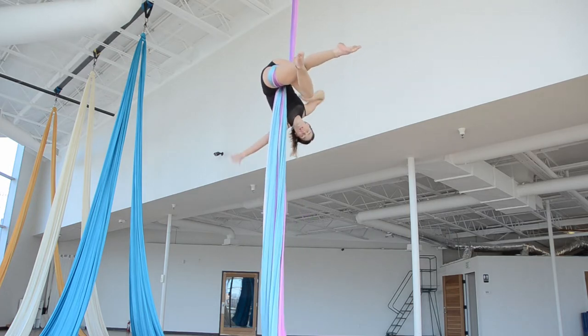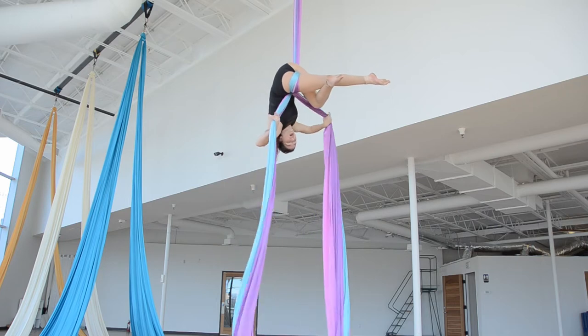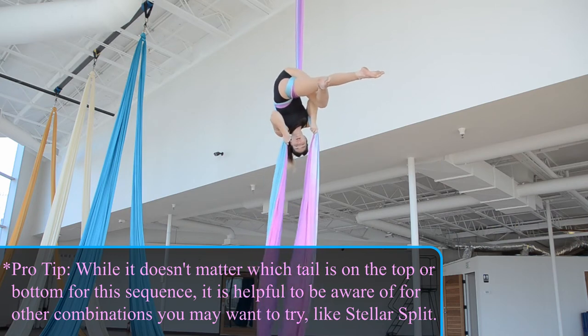So from my thigh hitch, I'm going to curl over, split my tails, and bring them on into an X on my back. Curl in one, and then bring in the other. So now each one is in my armpit.